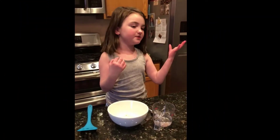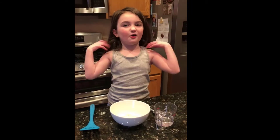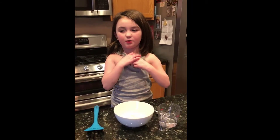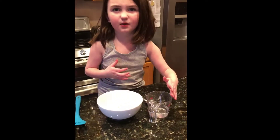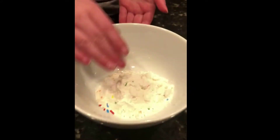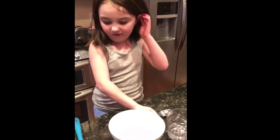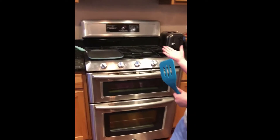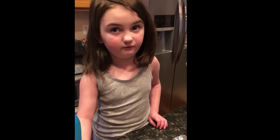Hi guys, it's Ali here! So if you might not know my channel, this is my first one, so I hope you like it. We have some water, we have a bowl of the powder, we have a spoon to stir it, we have a spatula, and we have the stove — that will be the very dangerous one. Don't do this at home, folks.